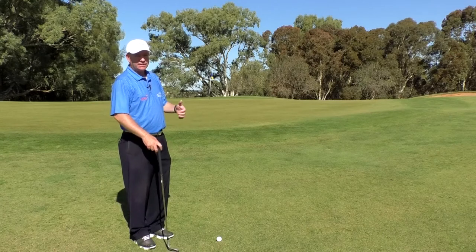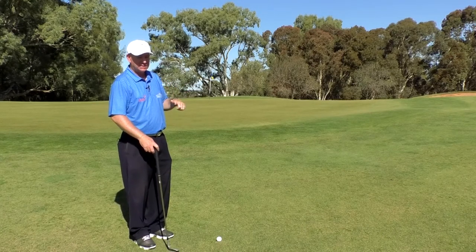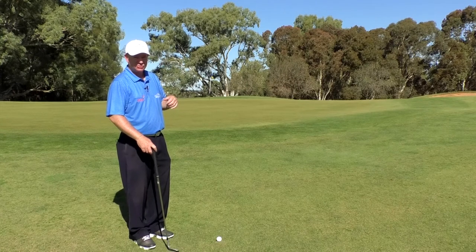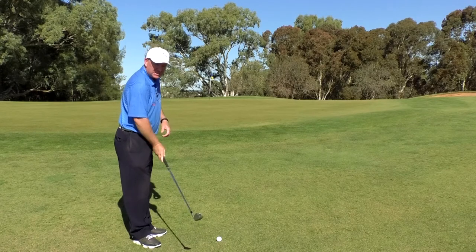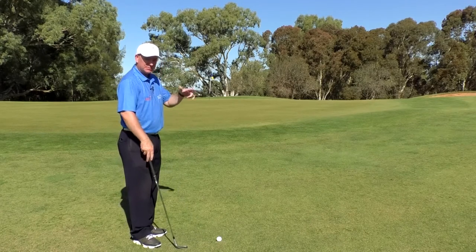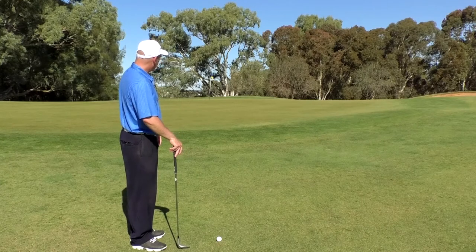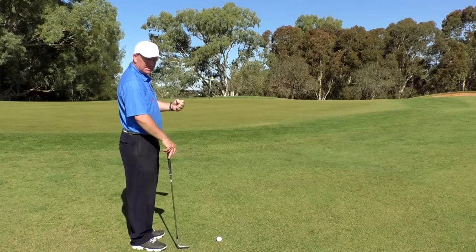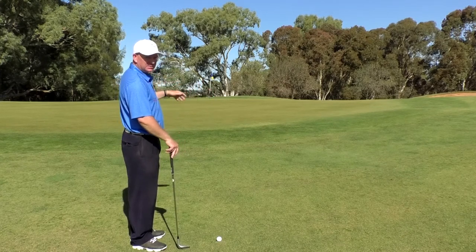A good lie, a little bit of into-the-wind might help, and soft receptive greens will certainly help to back the ball up. You're going to need quite a lot of speed — about 7,000-plus revolutions on the ball — and a steep angle of attack to get down and get that ball really rotating. From this length, we'd be happy for it to come in quite hot, take some spin, slow it down, and trickle out to the hole.